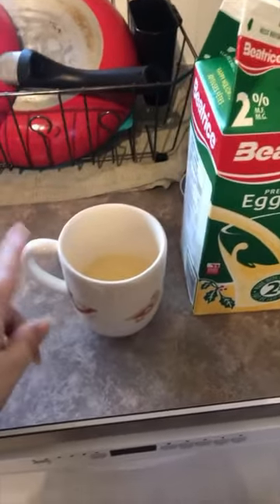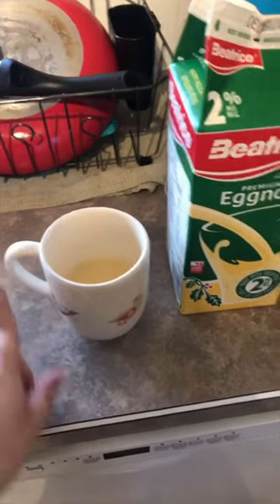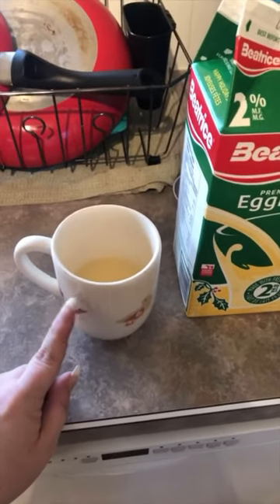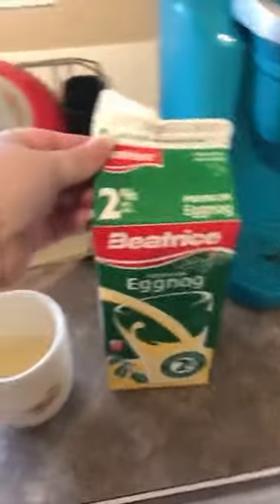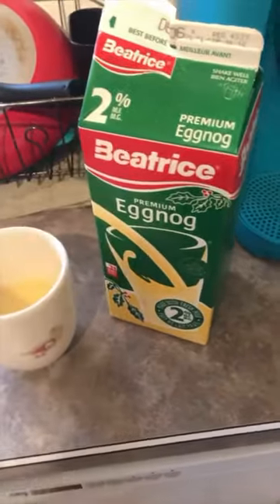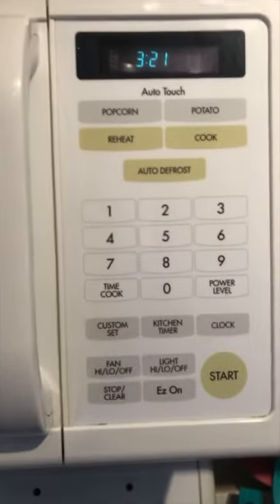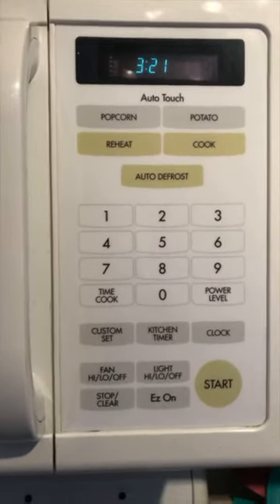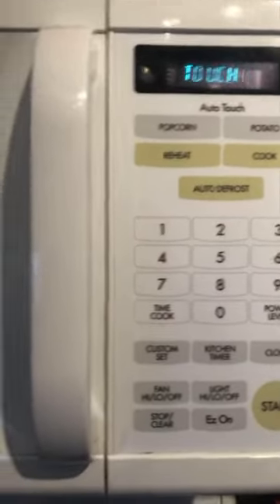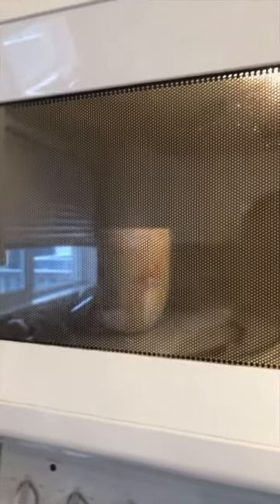You then take an additional coffee mug that is microwave-safe and fill it about halfway, maybe a little bit less, just because this mug is bigger than my other one. You can use whatever eggnog you choose — I like to go full bore on the 2%. You then put it in the microwave twice: once for 45 seconds, which I've already done, and then another 45 seconds. Be careful because if it's too full it will bubble over or burn your eggnog.